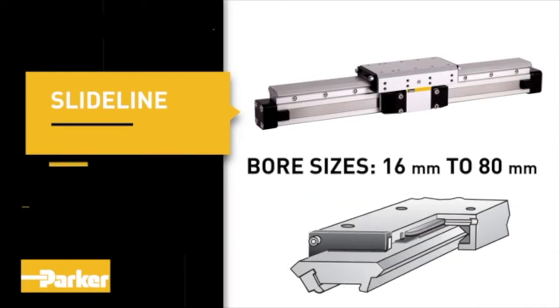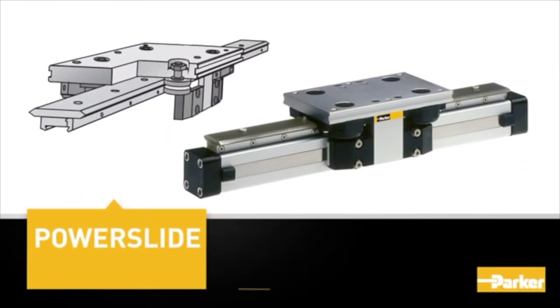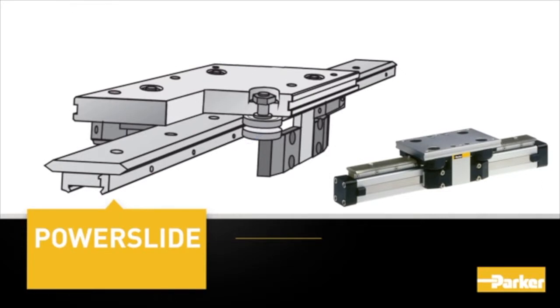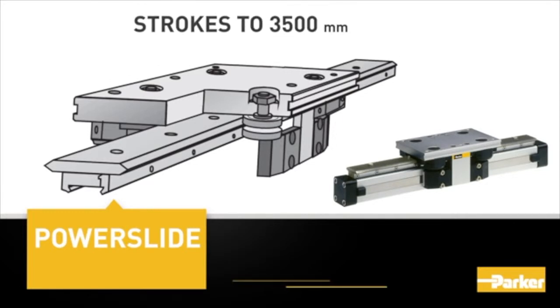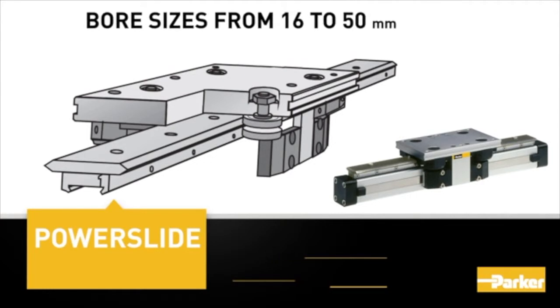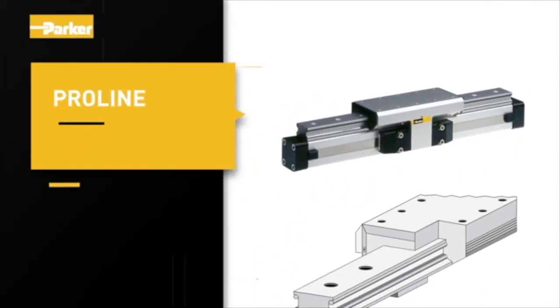The Power-slide option features an anodized aluminum guide carriage with V-rollers for smooth motion and includes two rows of ball bearings. The carriage rides on a hardened steel guide rail. Maximum load is 899 pounds, with strokes to 3,500 millimeters, maximum velocity of 3 meters per second, and bore sizes from 16 to 50 millimeters.